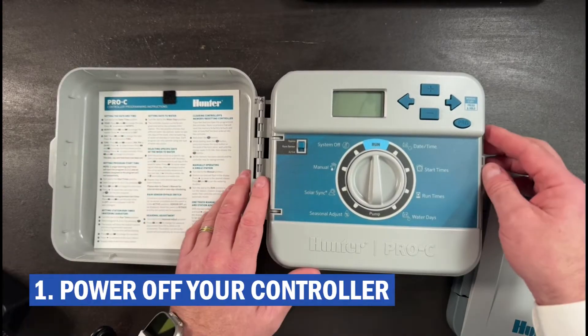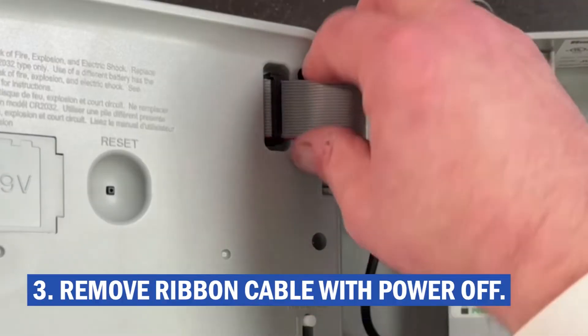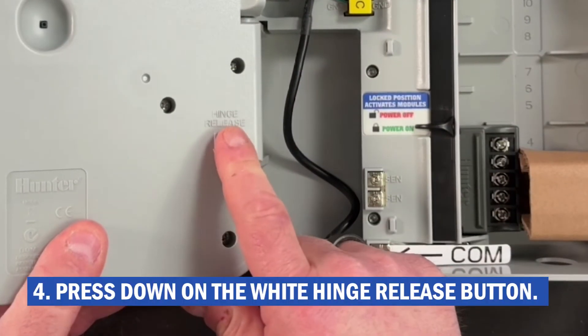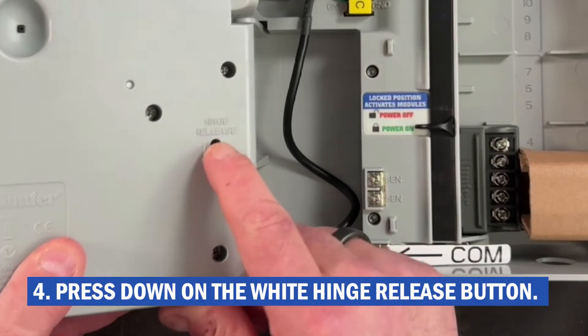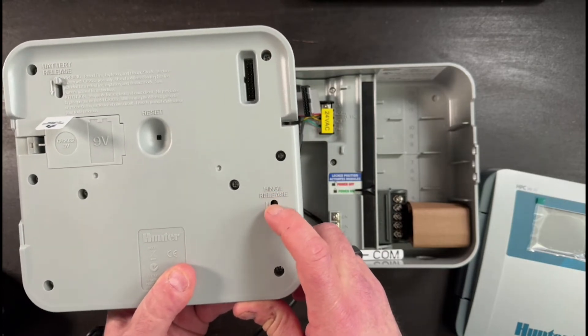The process: number one, power off your controller. Number two, open up the face panel like this. Step three, unplug the ribbon cable like that. Step four, there is a hinge release right here — you're just going to pull down on the switch and the panel is going to come off. This simply engages and releases the pins on the hinge.